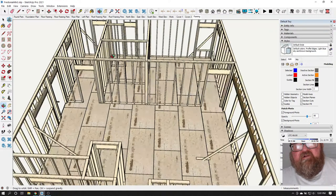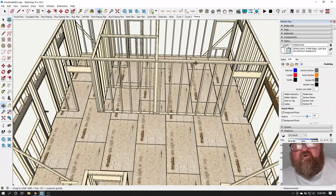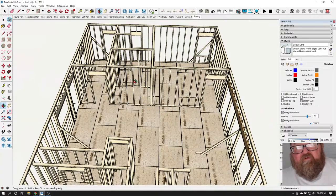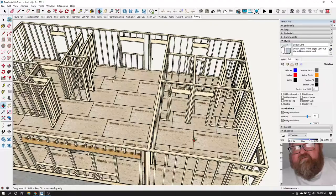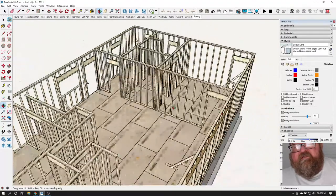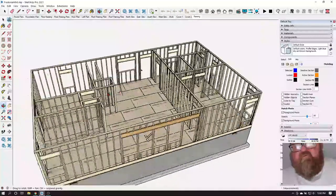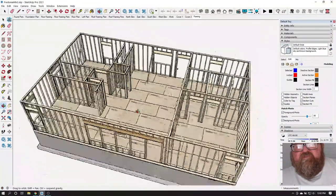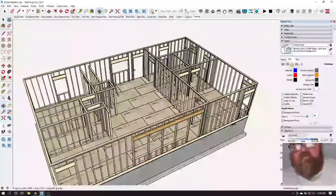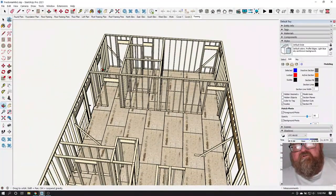Then your next longest wall — you're working your way down to your shortest wall in the house, because you want to do the longest walls first. Imagine this wall is up now; these shorter walls can be built on the floor in between them. If you built the shorter walls first, you wouldn't have enough room to lay and raise the long wall.